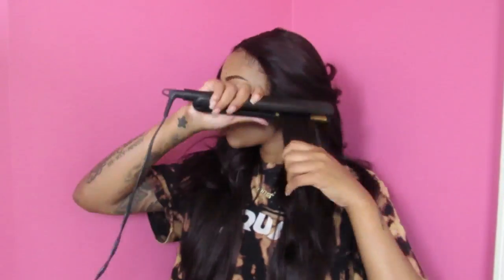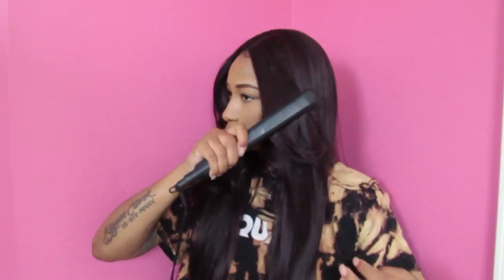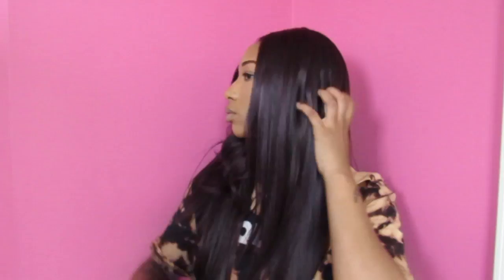If you wanted to wear your hair in this style how it originally comes, by all means do that because there's really nothing wrong with the way the wig comes originally. I just like to be extra and I just wanted my hair straight. But I actually really like the original style, especially when you part it on the side — it really looks nice as a side part.